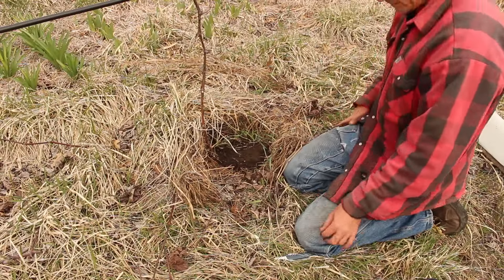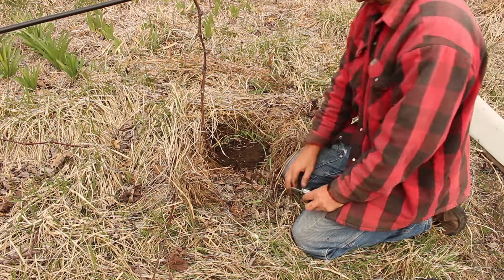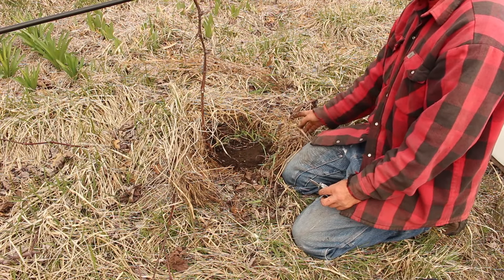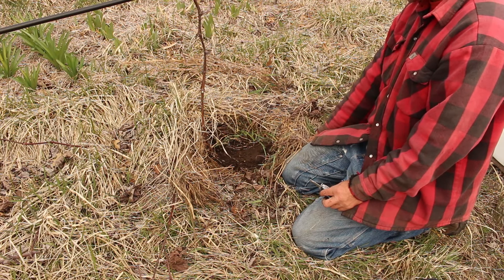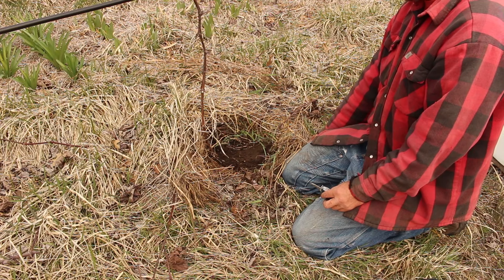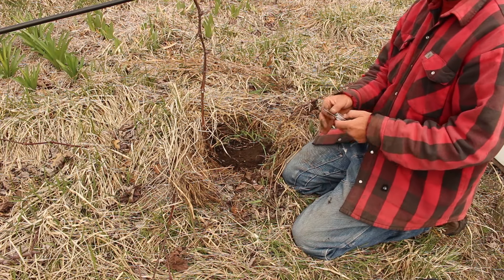That's pretty much all there is to it. This will be feeding energy into here, and since it's still got a connection to the parent vine it will still have energy going in there and it will continue to grow.